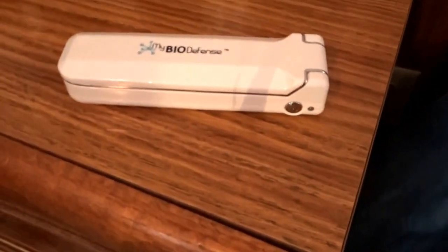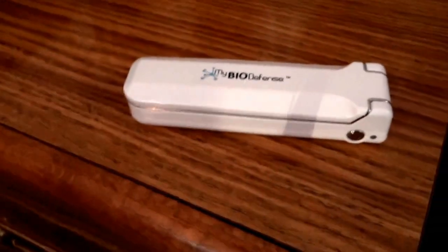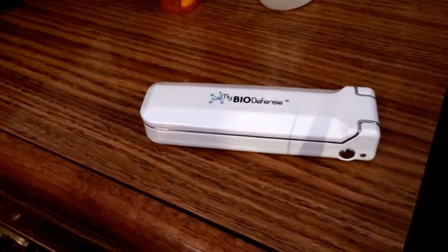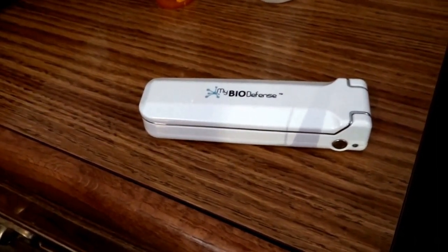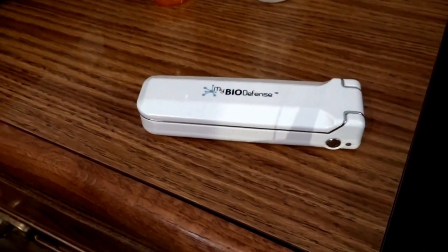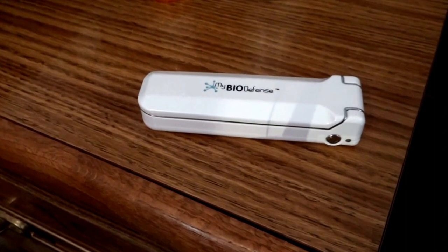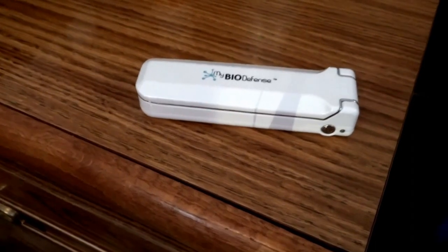Then I just put it on my nightstand and go to sleep with the CPAP machine back on. I also use it for our toothbrushes, bathroom sink, and just about anything. Sometimes I take it with me to the store — I'll throw it in my purse and run it across the shopping cart handles, and also on various surfaces.